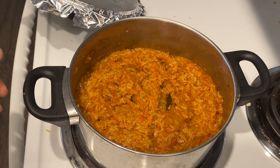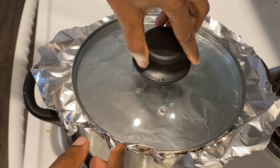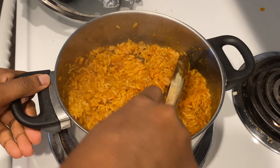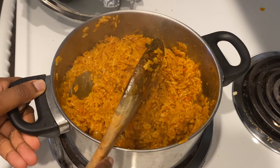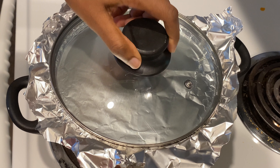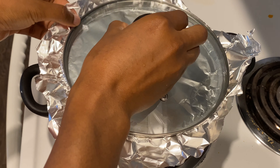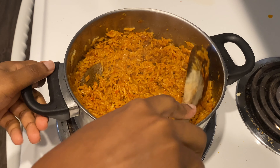You're going to cover the pot with the foil and use the lid on top of that, then reduce the heat so that the jollof rice slow cooks. During the cooking process you're going to open up the lid and stir the rice — try to do this two times during the cooking process so that it doesn't burn.